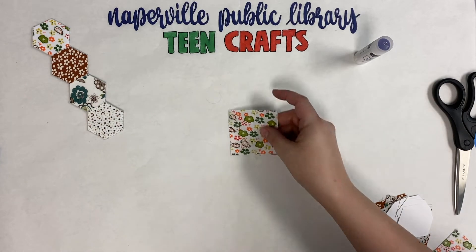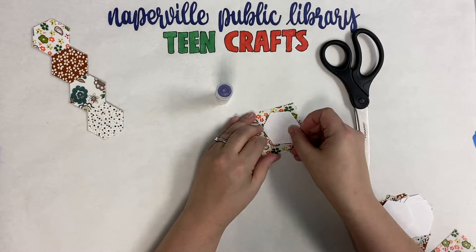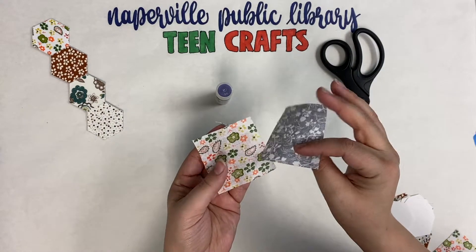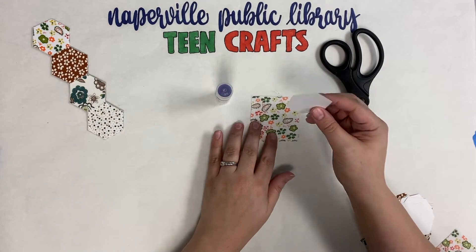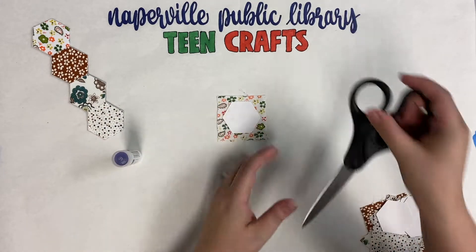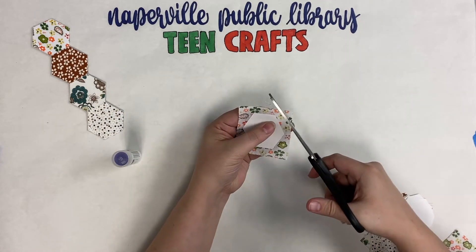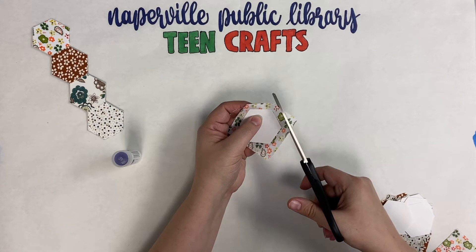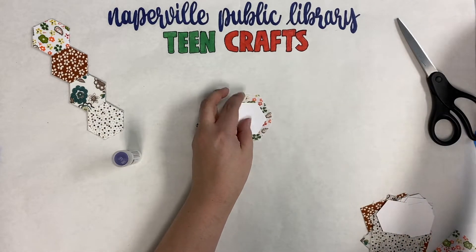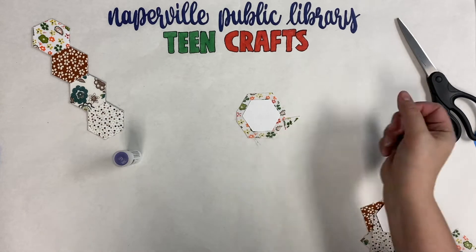To start, I'm going to take one of my fabric squares, one of my hexagons, my glue stick, and my scissors. We're going to turn this fabric over so that the back side is facing up towards us. We are going to glue this hexagon inside of our square, situate it, and then cut off the edges to get rid of some excess fabric before we start folding it up. You don't have to measure — just snip around to create a hexagon out of this square piece of fabric.